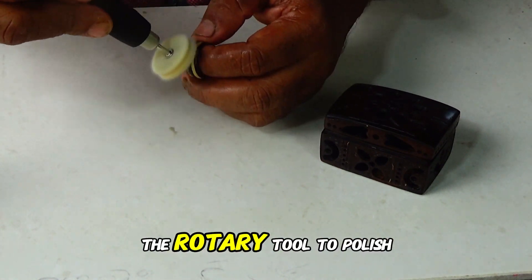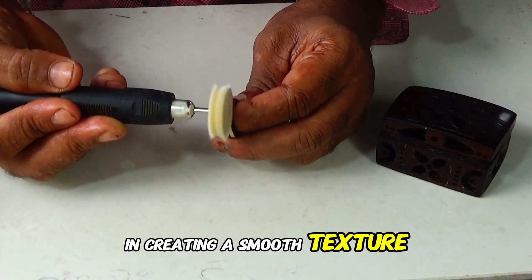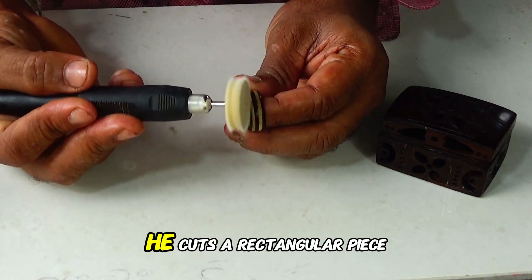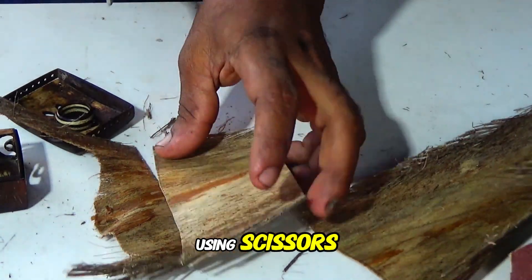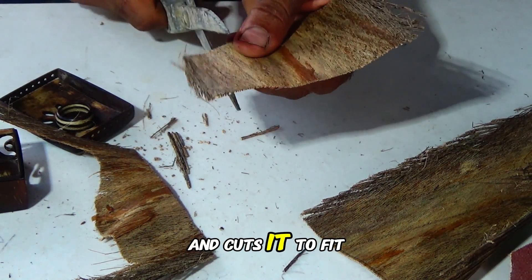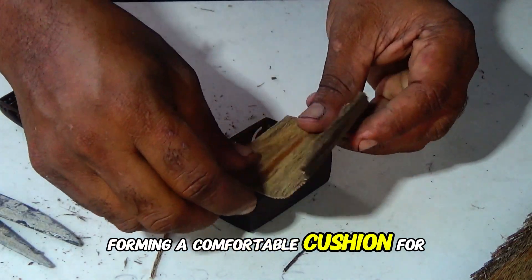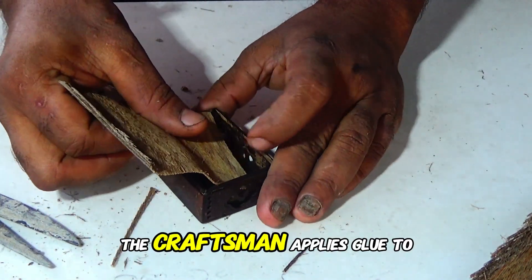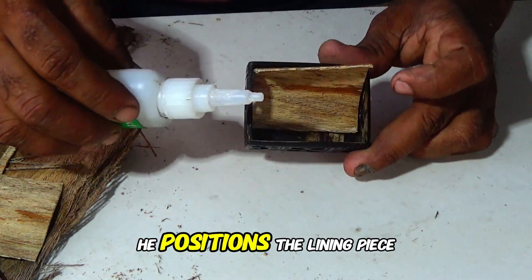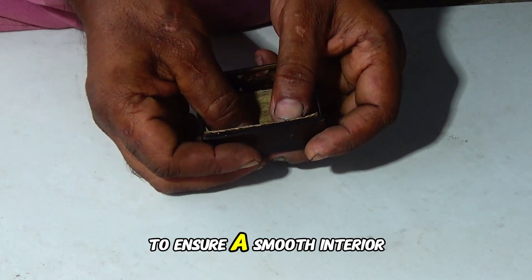The craftsman uses the rotary tool to polish the wooden ring, enhancing its natural shine and creating a smooth texture, focusing on the edges for a consistent finish. He cuts a rectangular piece of coconut shell fiber using scissors to create a soft cushion for the ring within the box, adjusting and cutting it to fit snugly. He places the cut fiber piece inside, forming a comfortable cushion. The craftsman applies glue to the edges of the box, positions the lining piece on top of the fiber cushion, and presses it down to ensure a smooth interior surface.